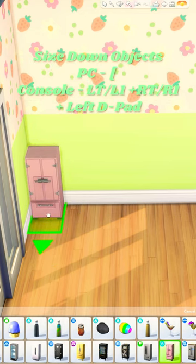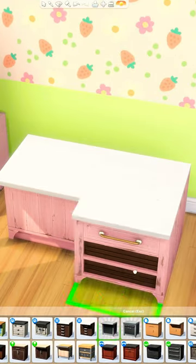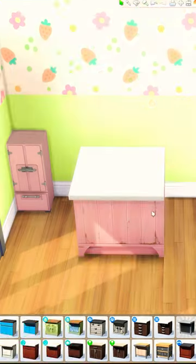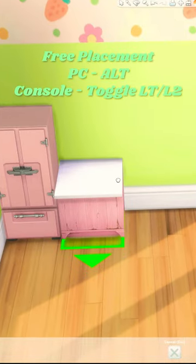We're going to grab a fridge and size it down twice. Then we're going to use the kitchen island counter — not the smaller counters, but the ones with a bit sticking off, because these can be sized down whereas normal kitchen counters can't. Place that next to the fridge.